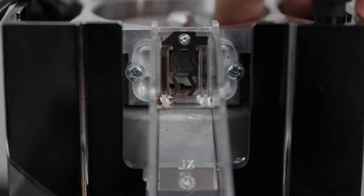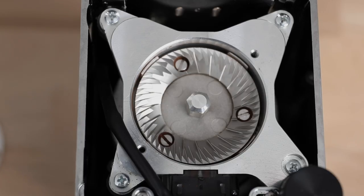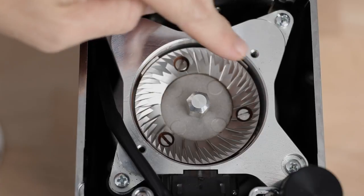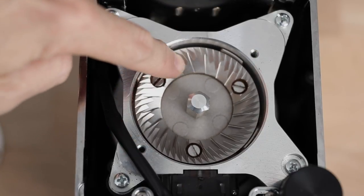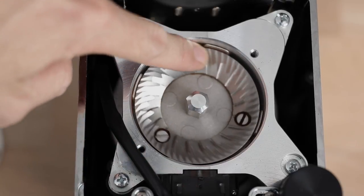When it comes to grind retention, which has been a big focus on the Oro lineup, the Mignon XL does not disappoint. If you're single dosing your beans, after an initial loss filling up the nooks and crannies of the burr chamber, I was getting a maximum of 0.2 grams retention on a dose — superb for such a large grinder. It's that redesigned super-tight internal burr chamber using grind sweepers that keeps retention ultra low, making single dosing a genuine option.